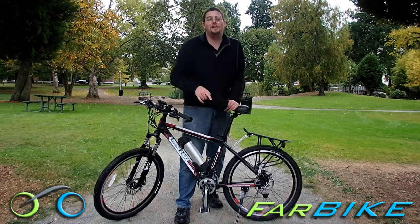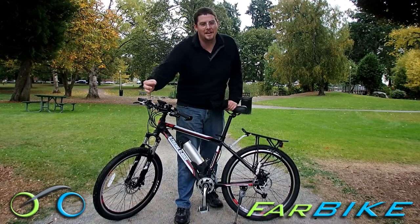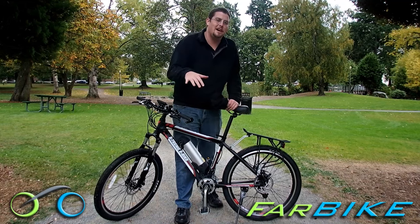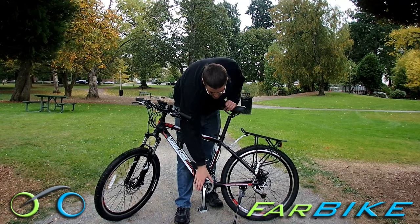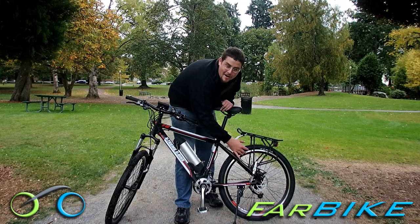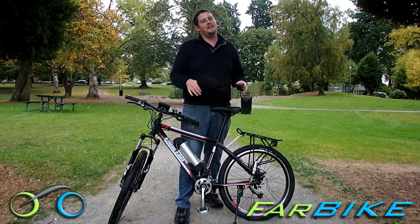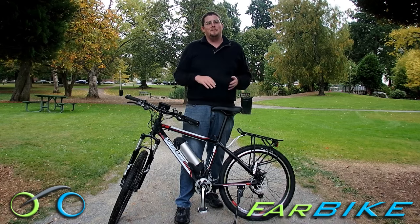As you pedal along, it has smart pedal assist to detect how fast you're pedaling, and then it gives you extra juice based on the torque you're putting on the pedals with your legs. The electric motor runs through the chain, so as you can see back here, it's just a normal back wheel — there's no motor or wires in it. That makes tire changes easier, messing with the gears, or adjusting the bike — everything's easier when it's a mid-drive.